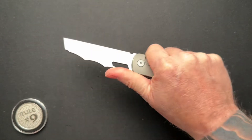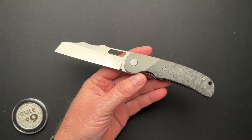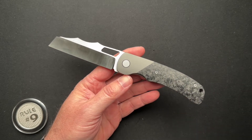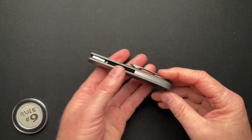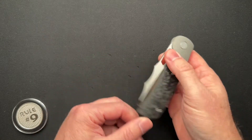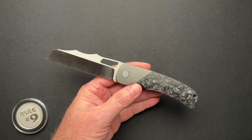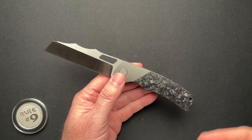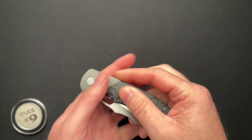This is produced by — if you haven't already guessed based on the look and feel of it — it's made by Bestech. It has a lot of the Bestech qualities and look and feel, which is not a bad thing, but it is an overseas Chinese-made company. They have two different versions: there is a carbon fiber version that you see here for $279, and there is a micarta version for $269.